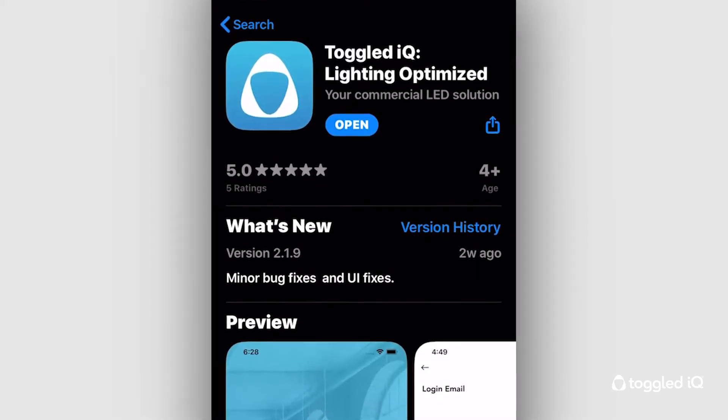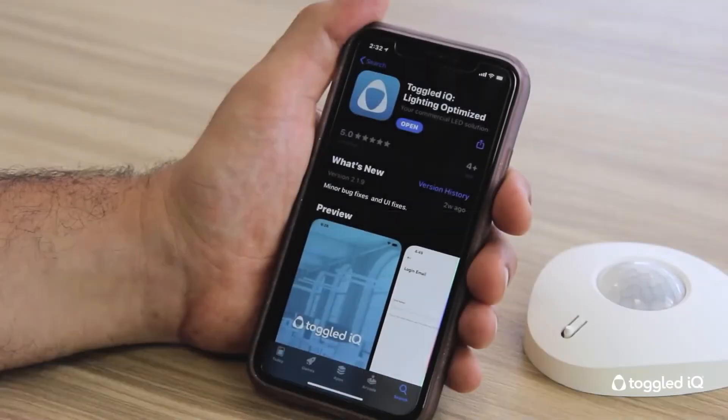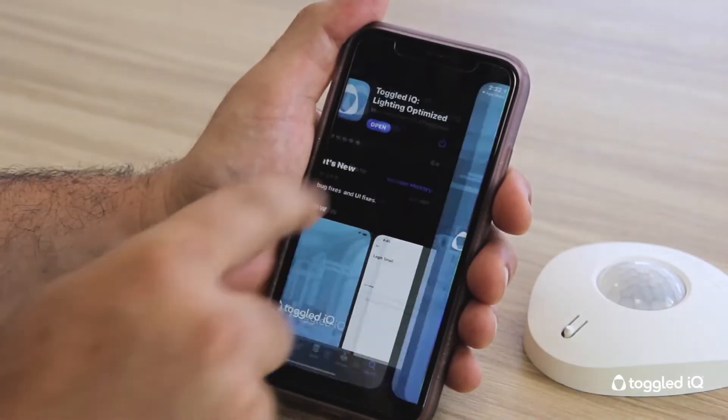Hi, this is Dan from Toggle. This video will provide you with information on how to quickly and effectively commission the Toggle IQ system. Before we begin, it's important to point out that Toggle IQ utilizes advanced Bluetooth mesh technology. A smartphone equipped with the Toggle IQ app is all that it takes to begin connecting your devices once they've been installed.